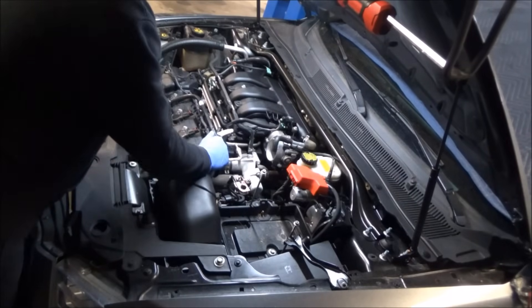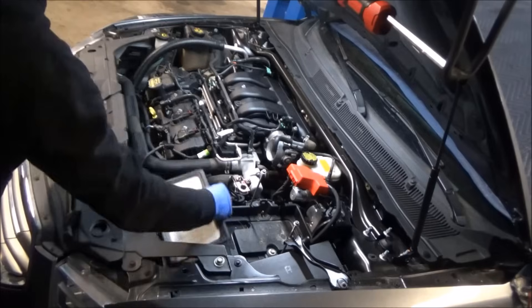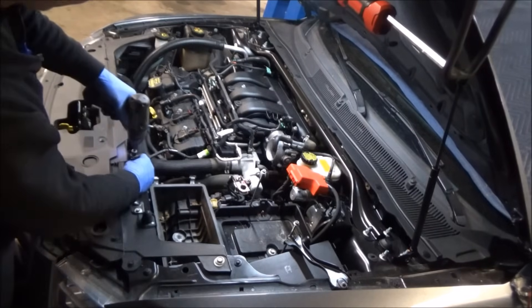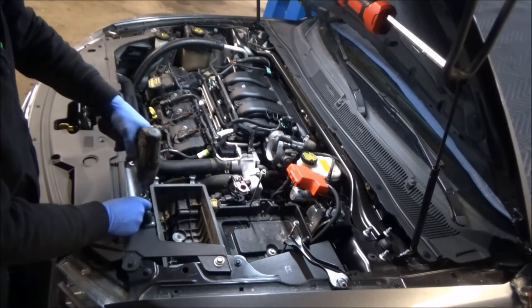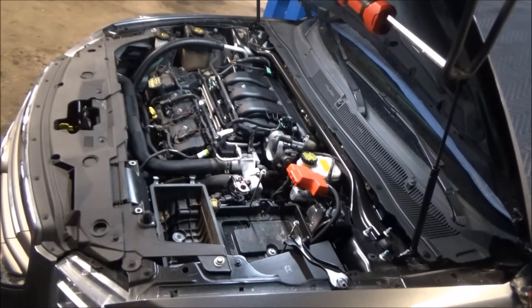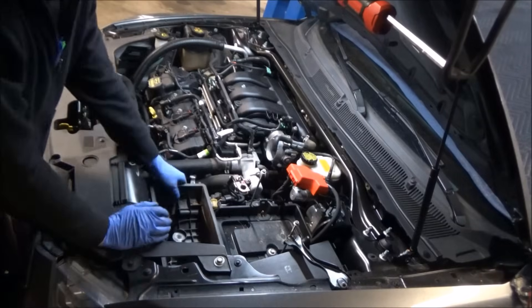Now that the battery's out of the way, I'm going to get the rest of the airbox out. Removing the lid first tends to make it easier. Then you've got some 8mm bolts up towards the top that hold this thing down. The rest of it's grommeted into place — once you get those bolts out, you can just snap it right up.